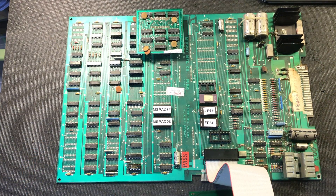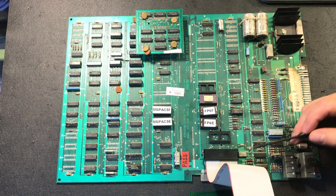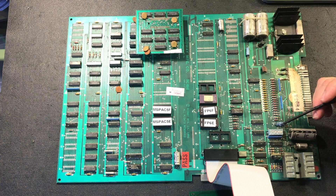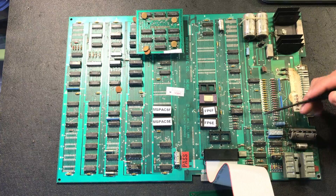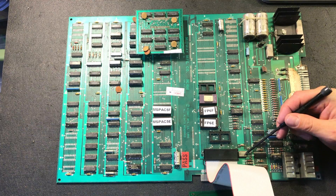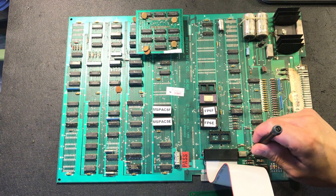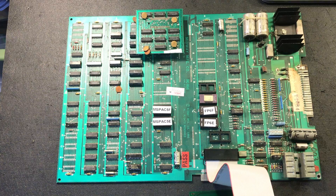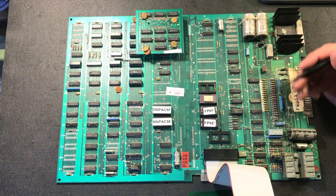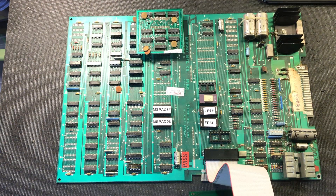Some other things you might see: there's a thing called the crystal. All computers will have some sort of thing like this. This is the crystal and its circuitry provides the clock. Anything that's computer related has a clock — everything is synchronized to a clock cycle. On many boards this is actually sitting vertical, but this one's lying down. I've seen lots of boards where that's busted right off, and of course nothing's going to work if there's no clock.